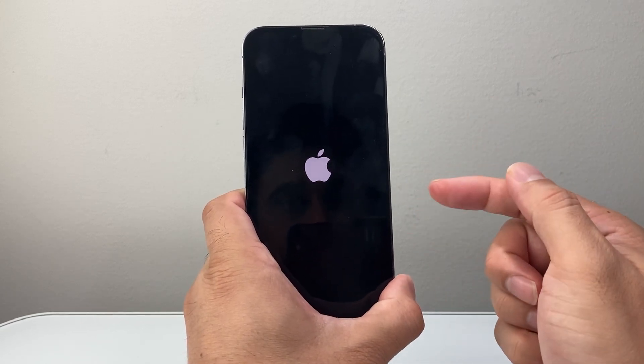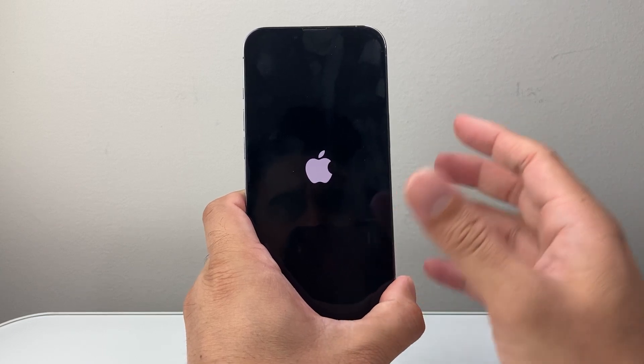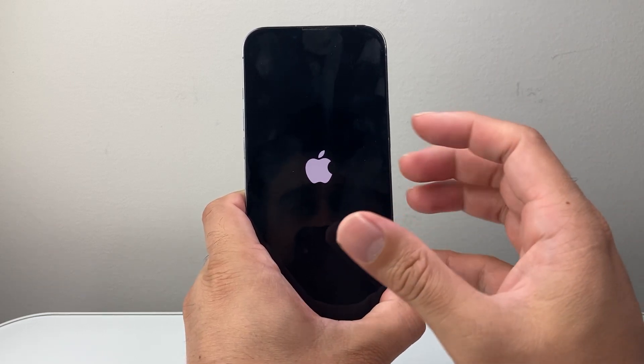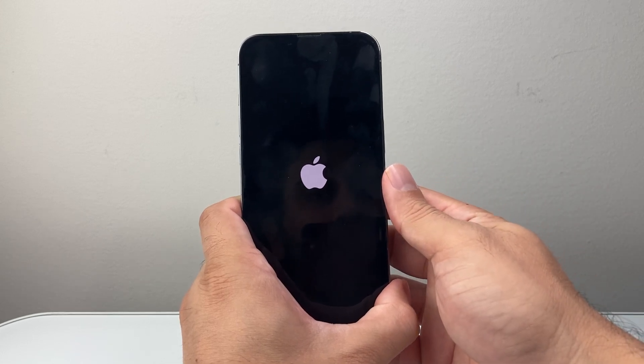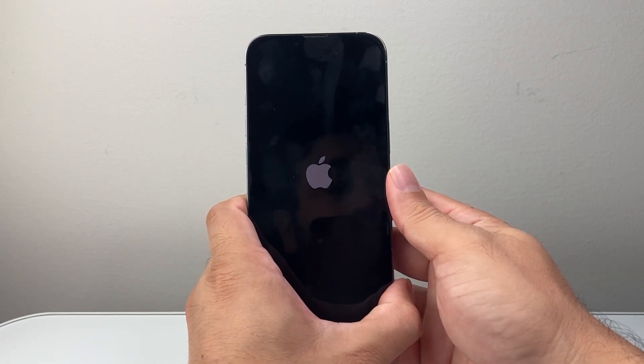This process is known as a force restart, which basically shuts down the phone software, reloads the code, fixing any issues that you may be experiencing with your iPhone. And if it doesn't work the very first time, you want to go ahead and try again.